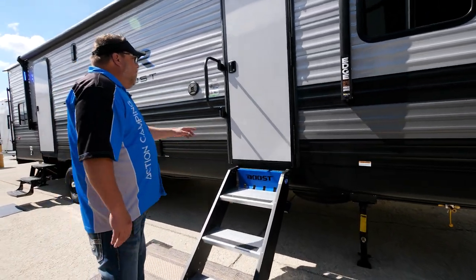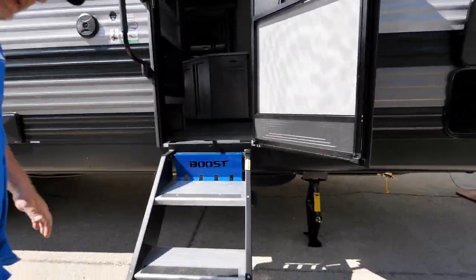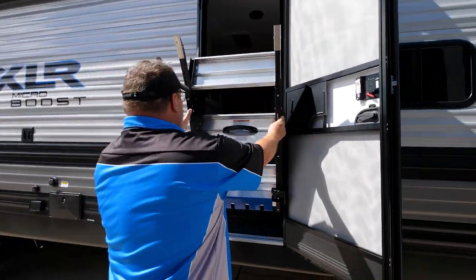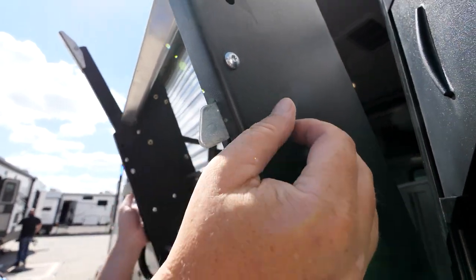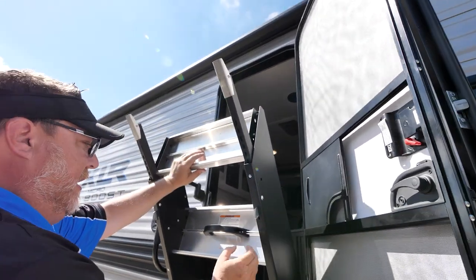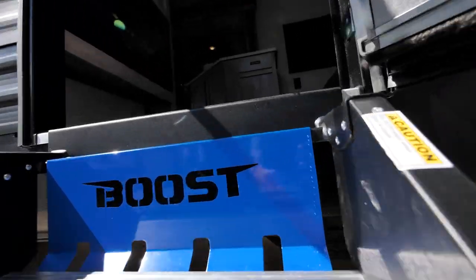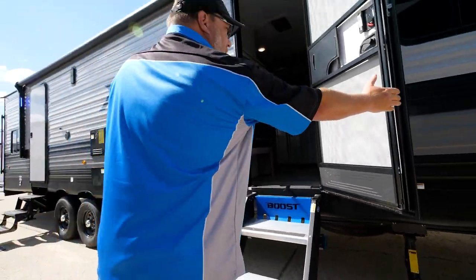Moving down, we're going to talk about our SureStep Moride step system. We had this last year but made a few upgrades. It's still light and easy to bring up and down, but what we improved is we replaced tabs that you used to have to pull out with just a lever — you automatically adjust it, easy peasy up and down. And then also for this year, we went to the nice blue Boost-recognizable laser-etched branding.